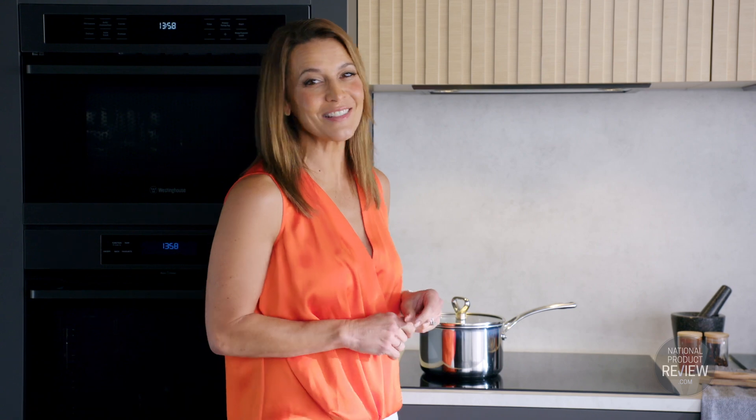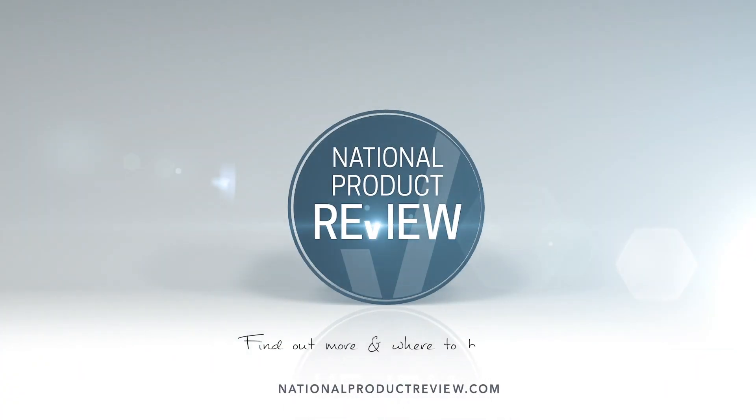Let this superb cooktop be your kitchen assistant. Reliable, vigilant and oh so efficient. National Product Review — making life easier.